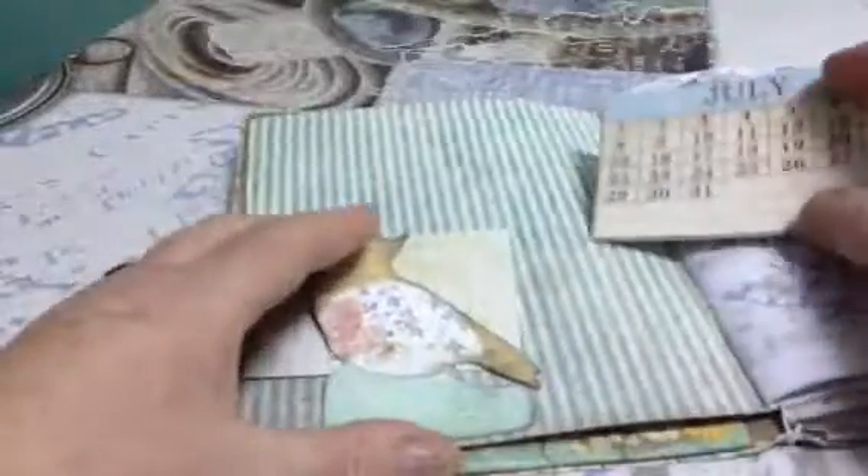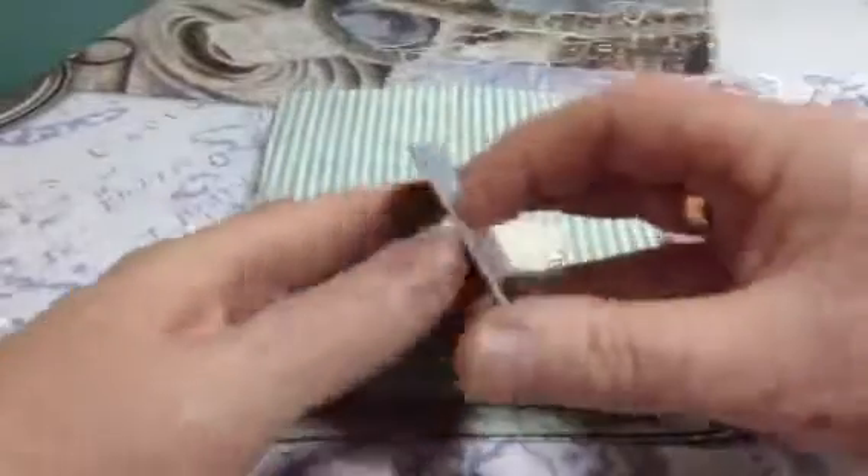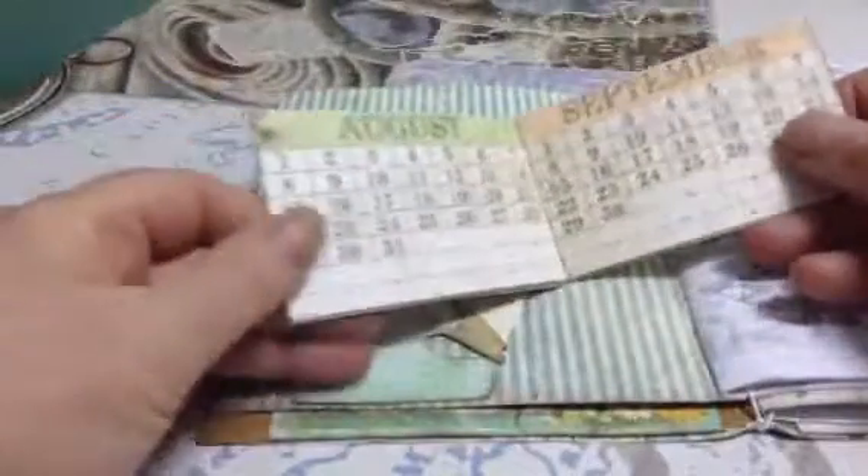This is also from the kit or the set, and it's for her to journal about the different months that she put things in.